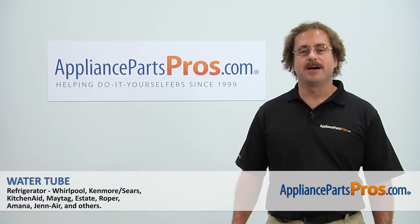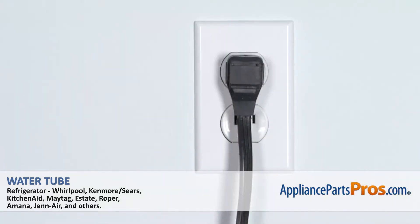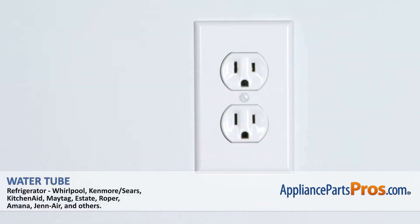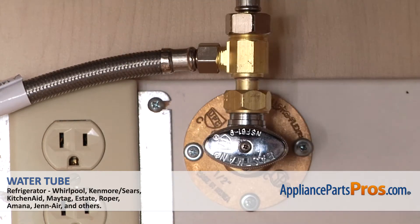Hi, this is Matt with AppliancePartsPros.com. Today we'll be showing you how to repair your appliance. Remember, anytime you work on an appliance, make sure it's unplugged or the circuit breakers are off so there's no chance of electrocution. Also make sure you turn off the water supply underneath the sink.